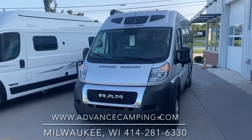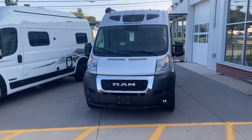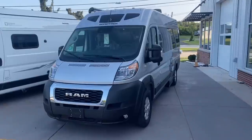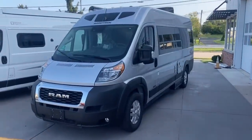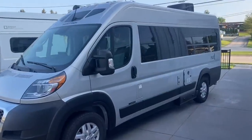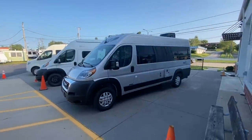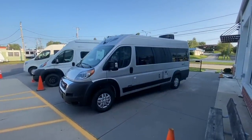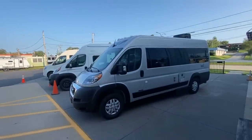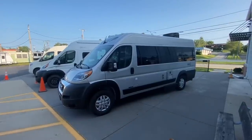Hey friends, this is Dave from Advanced Camping coming to you today with this 2023 Roadtrek Play. This is a wonderful model, just under 21 feet long, and is based on the same layout as the ever-popular Roadtrek Zion. Roadtrek has been one of the original van campers in North America, so they've been around a long, long time. This is their mid-grade model, but it has a ton of premium features.